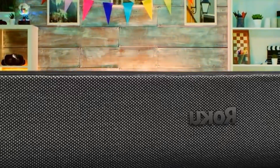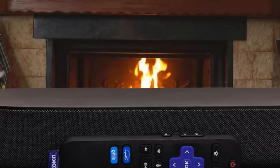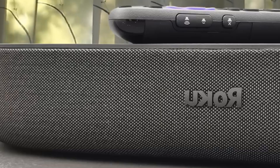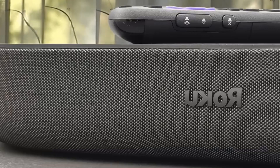Think of the Roku Stream Bar as an upgrade on your TV, rather than an entry into proper home cinema, and then it would tick pretty much every box. While it doesn't quite ascend to 5-star status, it easily nails the aspects for which it is most commonly going to be used – projection and clarity.